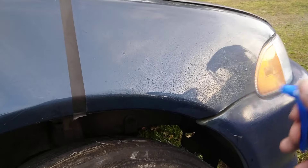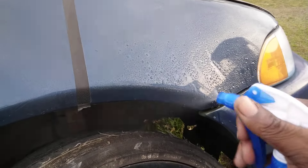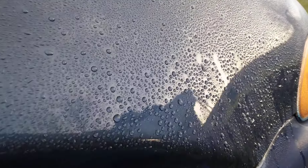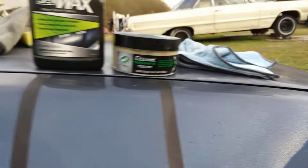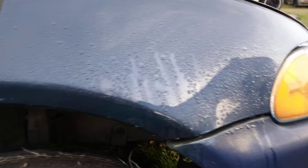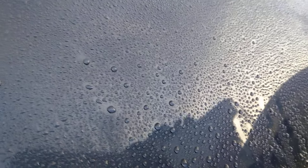Oh yeah, look at that — stop playing! Look at there — it doesn't take a lot of water to see that. Now typically you wouldn't think that a cleaner wax would be as hydrophobic as a protector wax like a ceramic or graphene wax. But that is very hydrophobic as you can see right here.